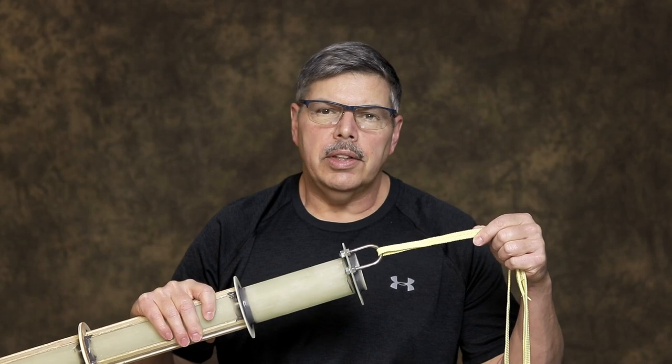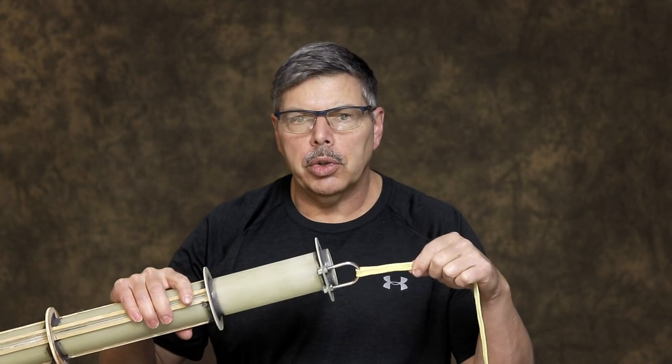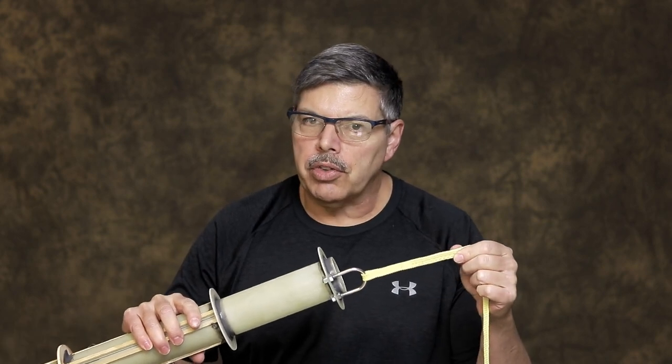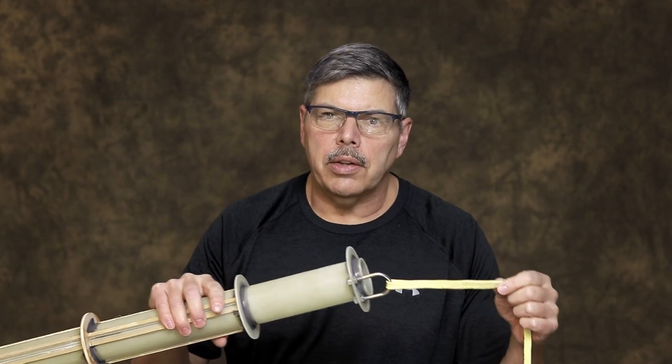I have my recovery harness connected here. This is Kevlar, and this one has a third ring to it. This end goes towards the parachute end, and it's closer to the parachute. So make sure you get the right end connected to your motor tube here. You want to make sure you have this connected before you put it inside the airframe and start gluing things together.